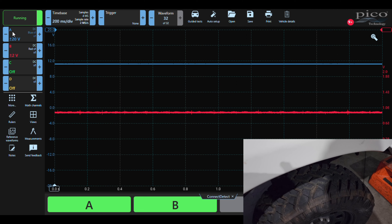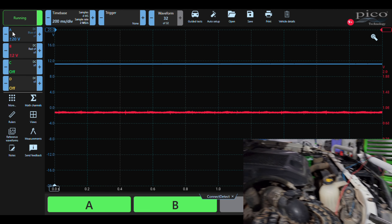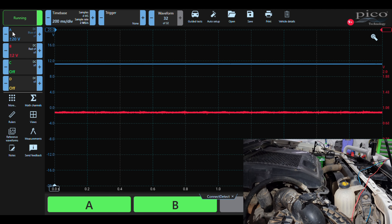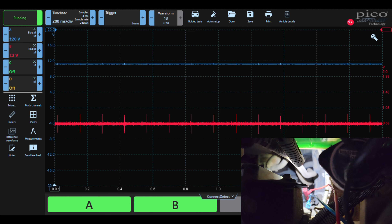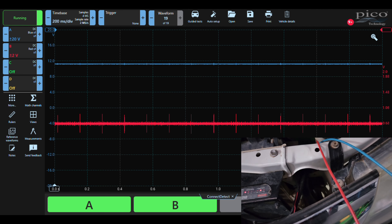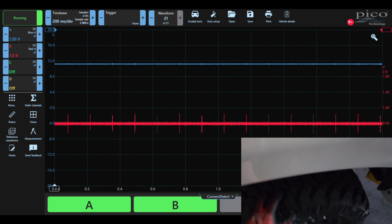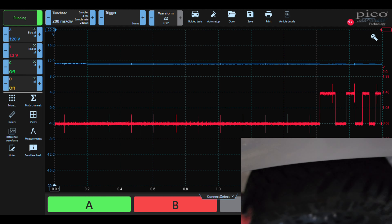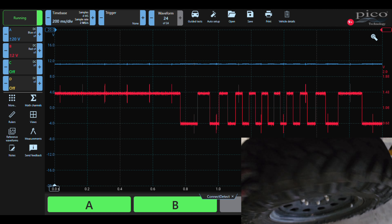If you're not sure what it's supposed to look like, I'll quickly put it on the left hand front with the exact same settings and we'll see what it looks like. Okay, so we're connected on the left hand front one now. Let's spin the wheel. And there you go — that's what it's supposed to look like.